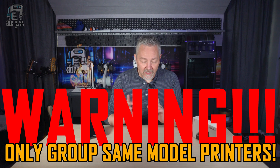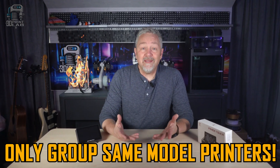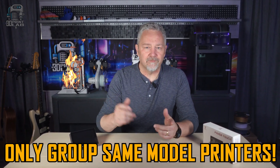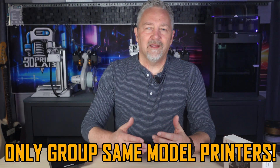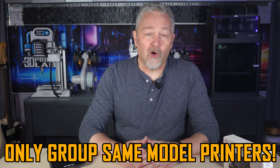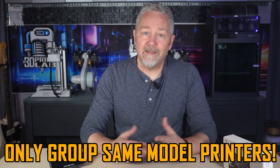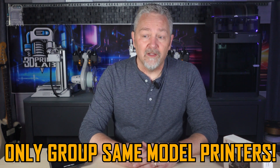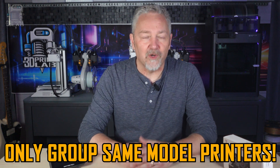Just to be clear, I was standing right beside the A1 and the A1 Mini, and they immediately started making grinding noises trying to level, so I just cut the power quickly. I did let the P1S sit for a while, but it actually never even started, even though it was the leader — the main one. Needless to say, I'm not really willing to do any further testing along this line, so let's just assume you have to have the exact same model of printer in your print group.